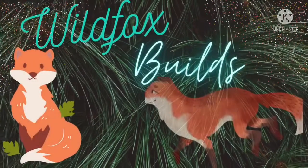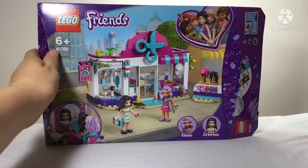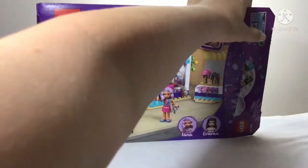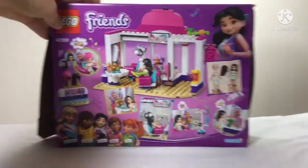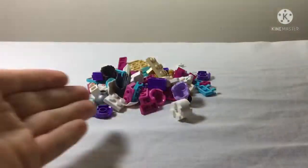Hello and welcome to Wild Fox Builds. Today I'm going to be opening and building the Lego Friends Heartlake Hair Salon, set 41391. I'm really excited to build this set — I know it just retired a couple months ago, but I did manage to get my hands on it. It looks like a load of fun and has pretty awesome characters.